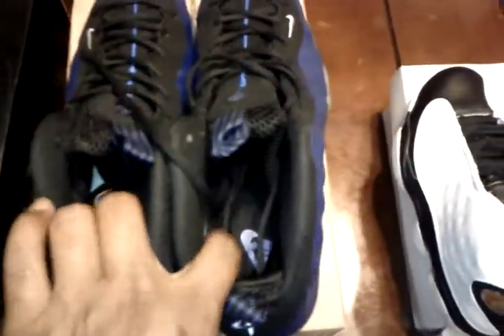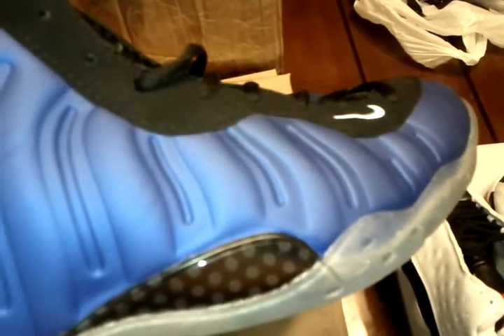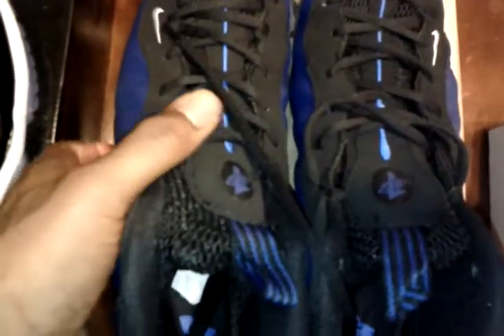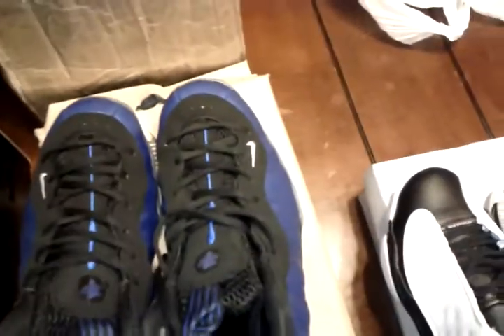The second pair is the Foamposites — I like these shoes a lot. Very pleased with my pickup so far. I've heard people on YouTube say the shoes feel light, but these seem to have a good weight to them. People say they feel good.